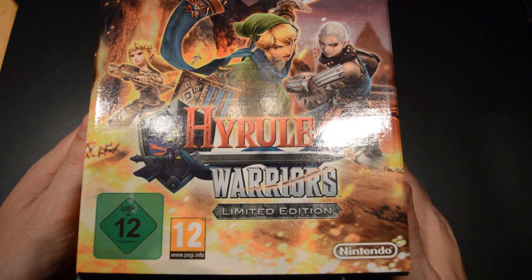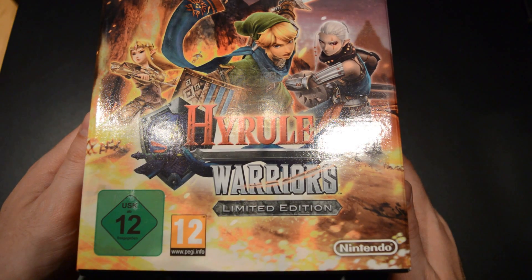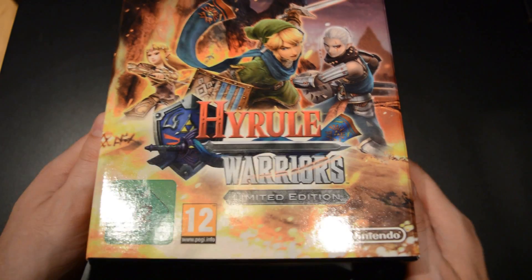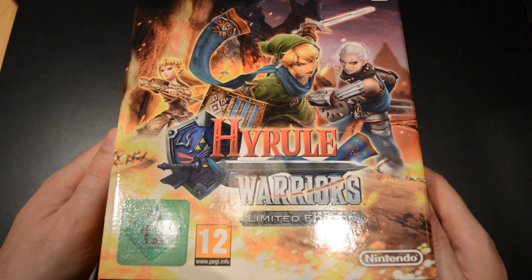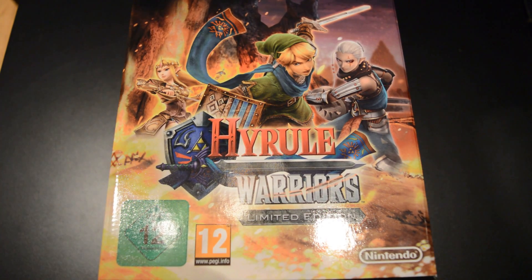This is significantly rarer than Mario Kart 8, let alone the Wind Waker limited edition. You can still find the Zelda one in stores and Mario Kart 8 was pretty plentiful as well, but these sold out prior to the release all across the board, so really happy to have this.